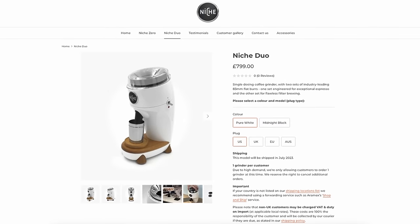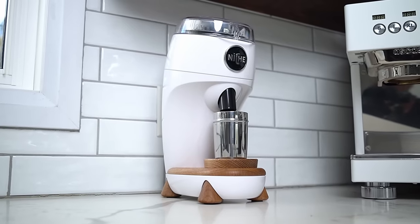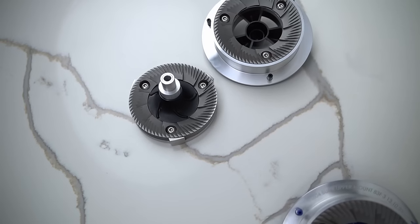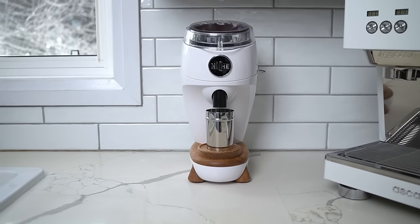The Duo comes in at £799 and it only ships from Niche in the UK. It's got a brand new motor for the Niche line, which spins the burrs at 530 RPM. The two burrs it ships with — for espresso and filter — are both Mazur burrs: a 151B for espresso and a 151F for filter. These are great burrs used in grinders that are many times the price of the Duo. But the question we really need to answer is: does this grinder deliver on its promise? I think to do that, we should make some coffee.